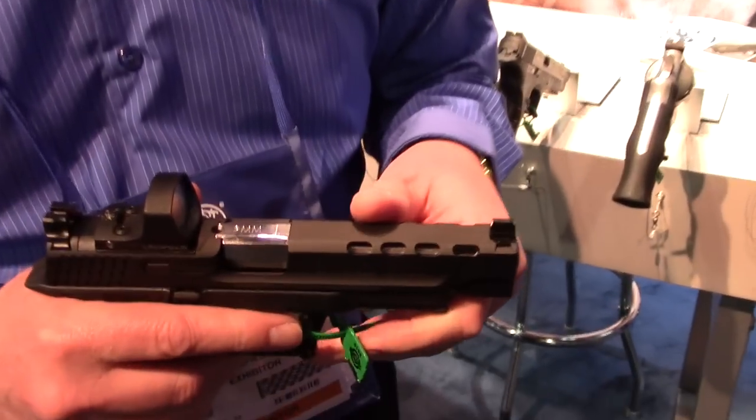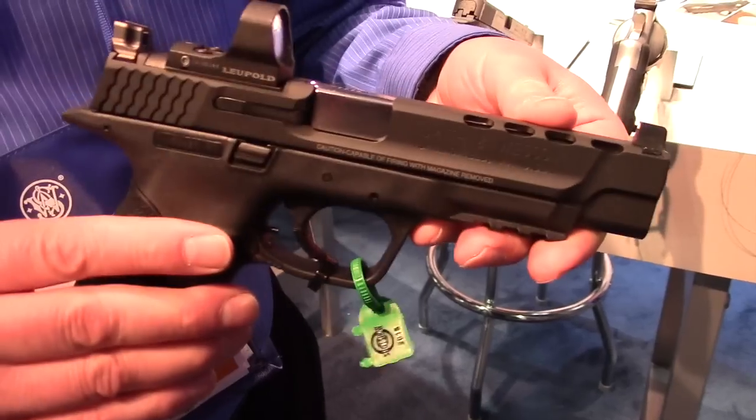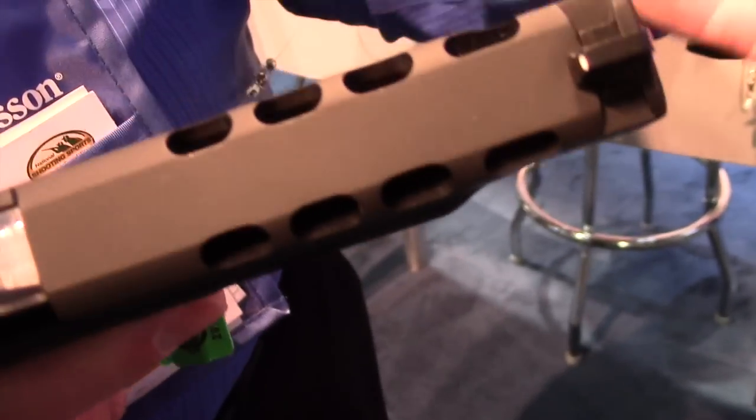Hi, I'm Tony Mealy from the Smith & Wesson Performance Center. I'd like to show you some new products that were offered in 2015. These are our M&P ported Performance Center models. As you can see, the barrel and slide are ported to help reduce muzzle flip.